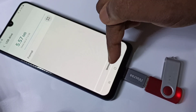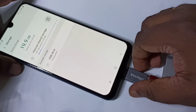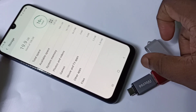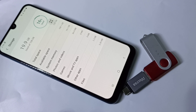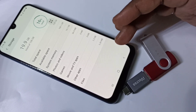Tap unmount — it is now unmounted. Now we can safely remove the pen drive. This way we can enable USB OTG and connect a pen drive to copy images and files from the pen drive to the mobile phone, and from the mobile phone to the pen drive.